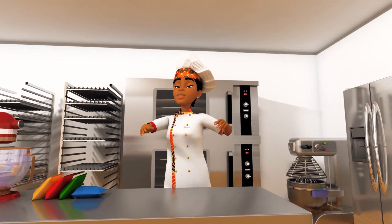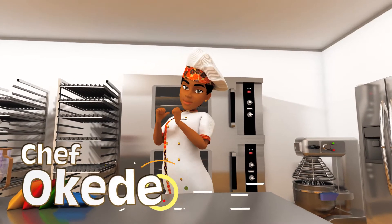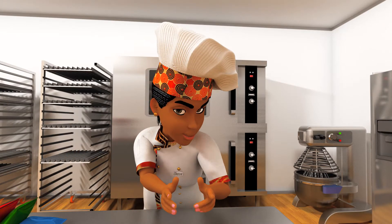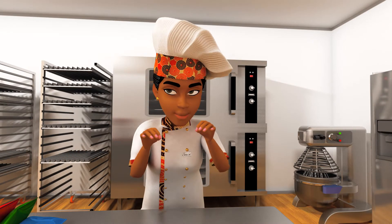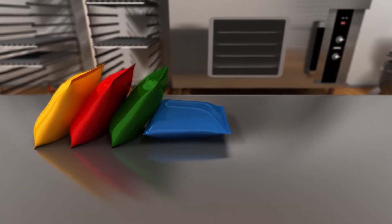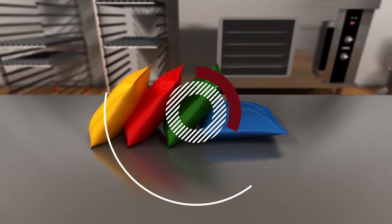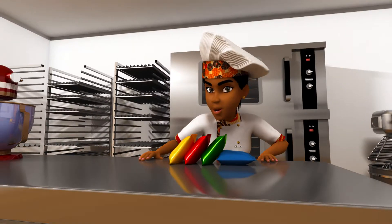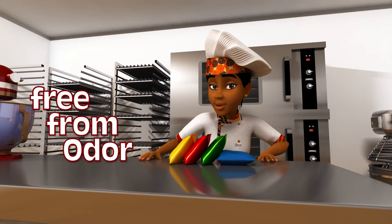Hello viewers, I am Chef. Today in our training, I will show you how to prepare delicious creams for pastries and desserts using whipping cream powder. When buying your cream, consider the following: is it economical? Is it stable? Is it free from odor that can put customers off?